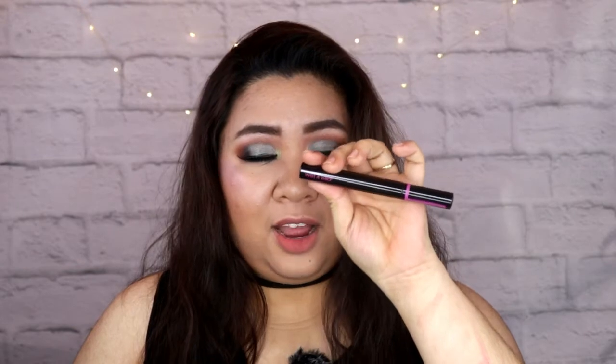Isa din sa mga nagustuhan ko at nagulat din ako — tama naman pala si Miss May Layog — itong lengthening mascara, itong Mega Length Mascara ng Wet n Wild, sobrang ganda niya. It's perfect for everyday — hindi nagka-clump yung lashes mo. Isa din sa mga nagustuhan ko itong powder niya — very subtle, hindi siya nagka-cake, at medyo may parang luminosity siya. So it's very perfect pag gusto mo yung glowy skin.